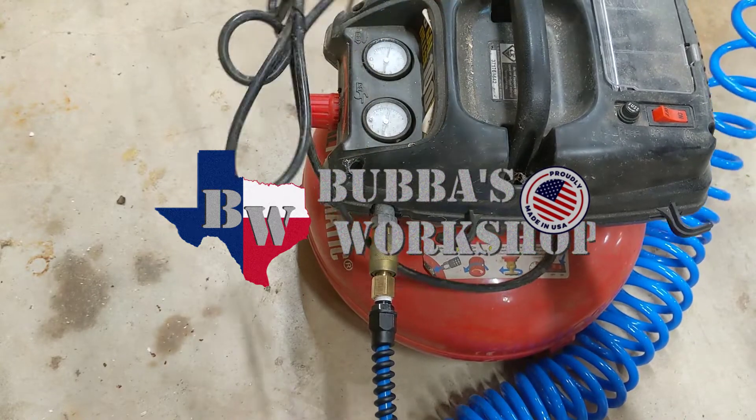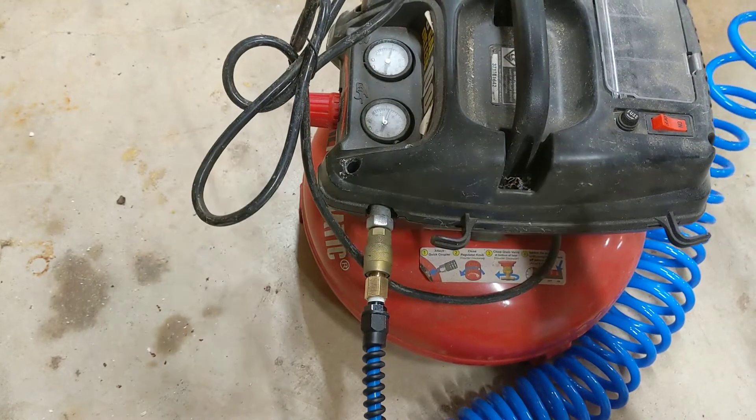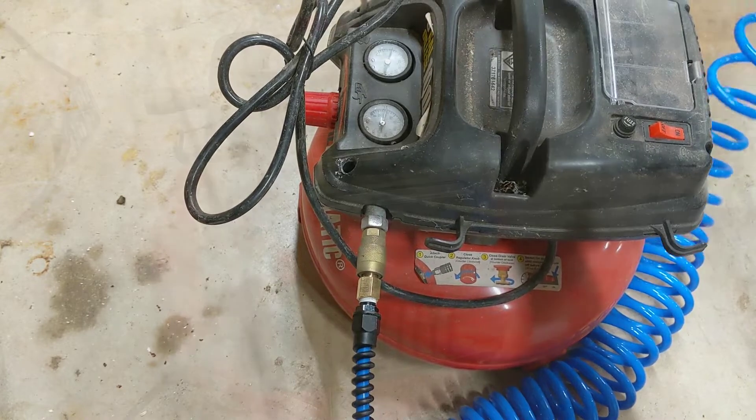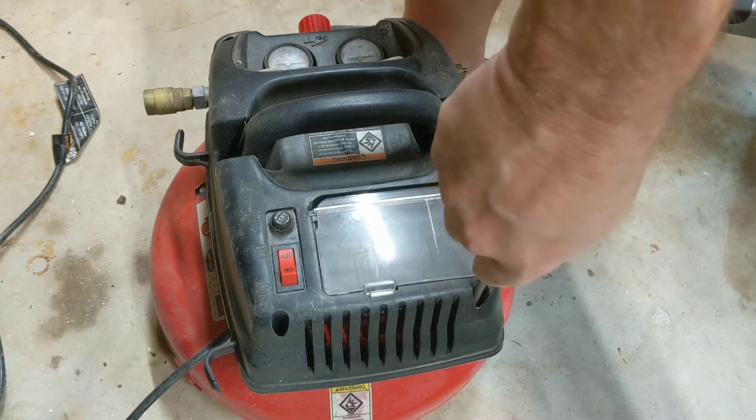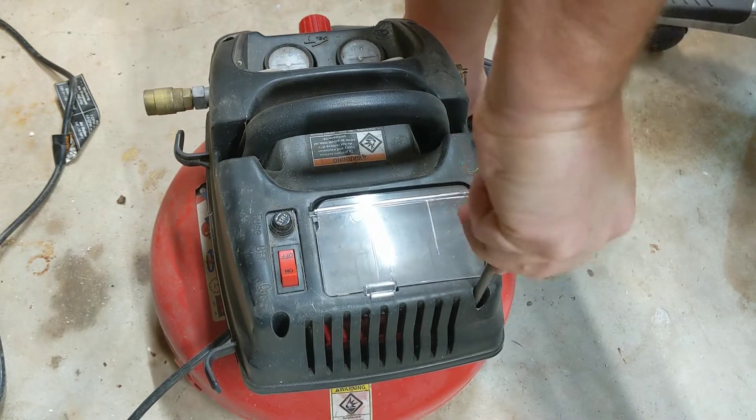This was an old compressor I had in a barn that had probably been in there five years, so I'm blowing all the dirt out of it. I honestly didn't even remember I had it, so when I found it, I had this idea to use it for bench air.